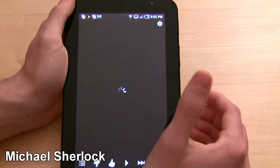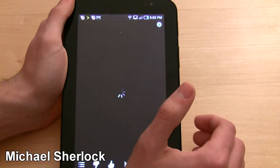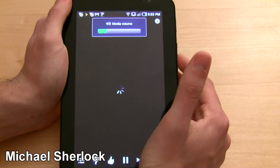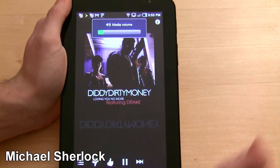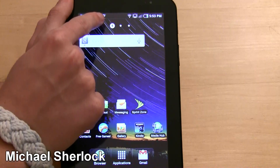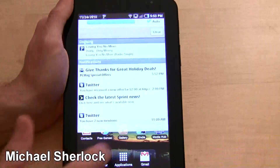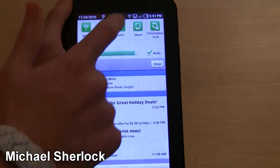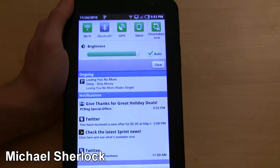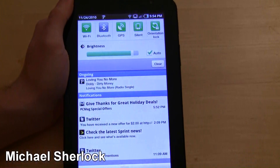Let's play Pandora, because I want to demonstrate something. So Pandora — let's lower the volume a little bit. As Pandora is running, you have a little icon up here that recognizes Pandora. This is something Android has, but it really works well on tablets. Being able to slide down and have controls for Wi-Fi, Bluetooth, GPS, silence it, and also an orientation lock is pretty nice. You can also adjust brightness or set it to auto.